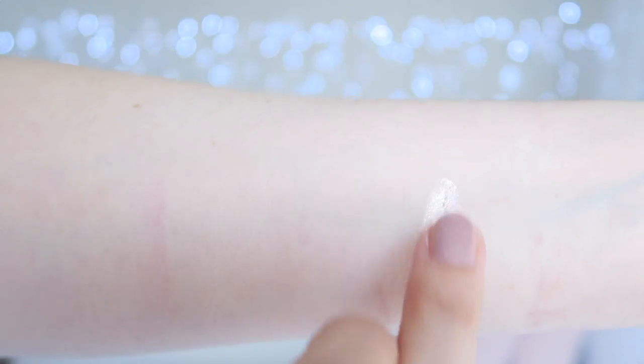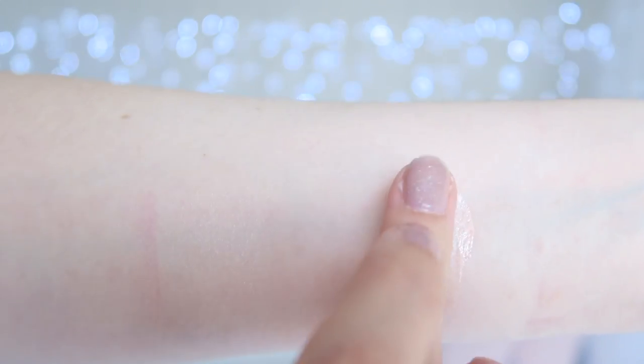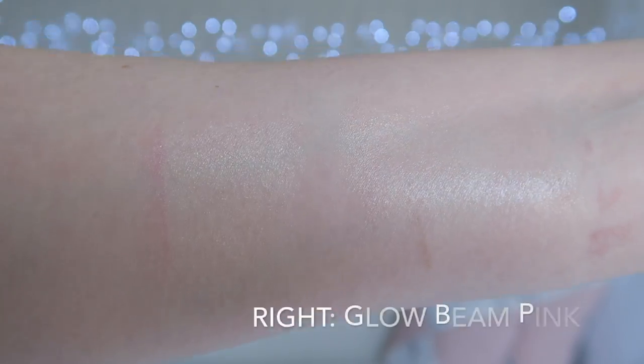The white glow beam is colorless but gives a really beautiful dewy finish to the skin. Rather than being a shimmery type of dewy, this has a more glossy finish. It is quite intense, so this one is not for the faint-hearted.